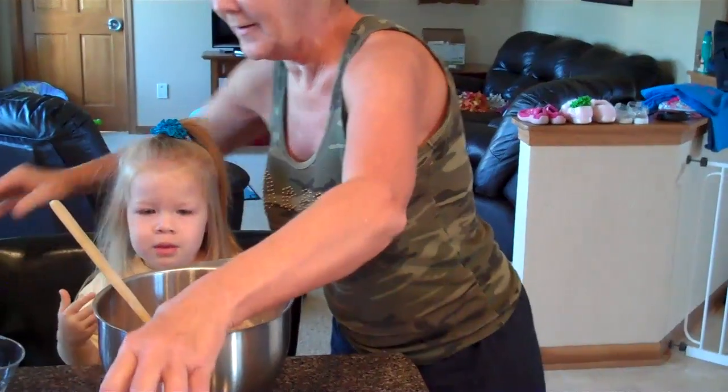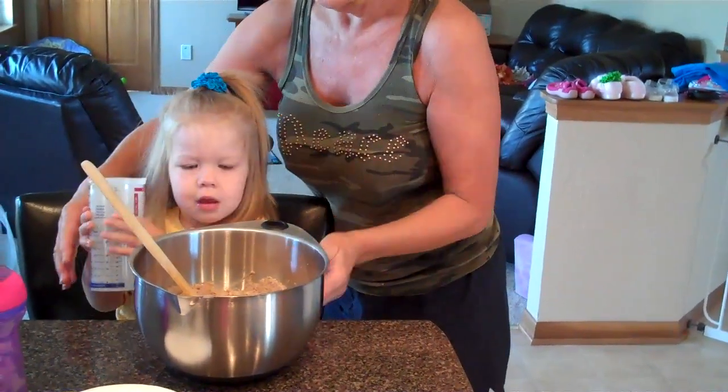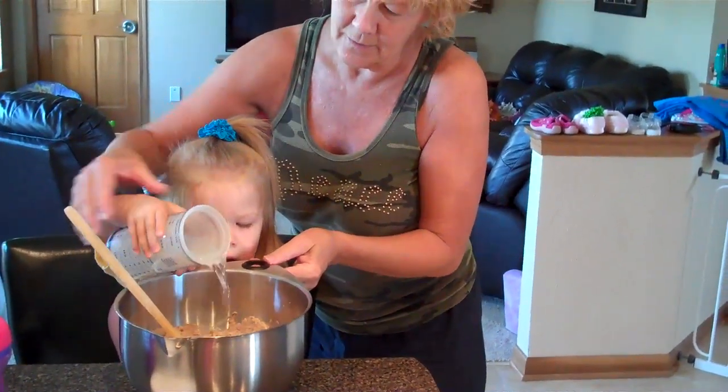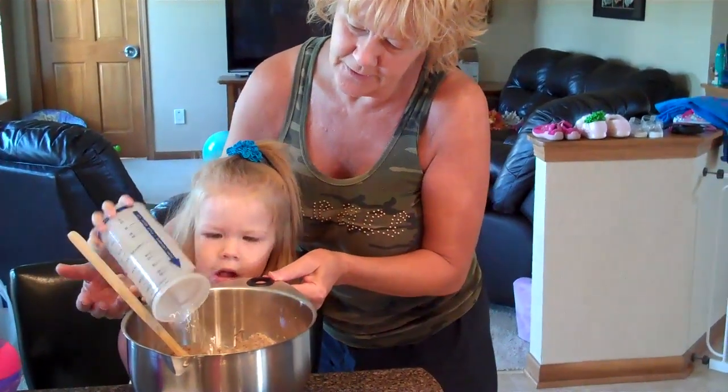Now we have to put the water in. You dump all that in. Dump it all in. All into the bowl. The whole thing upside down. Good job.